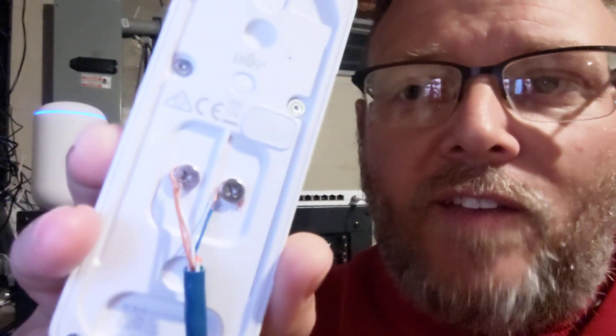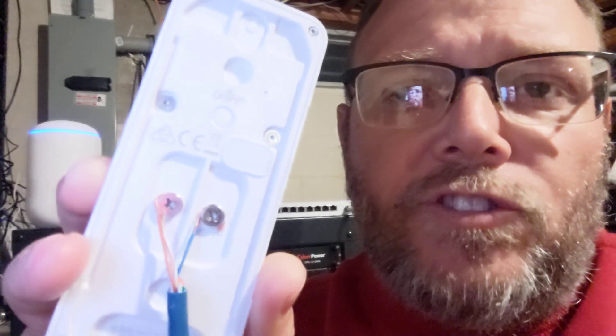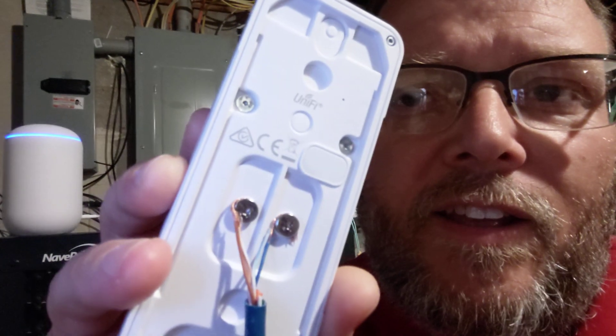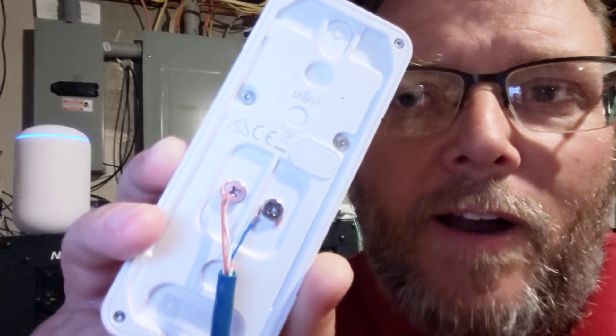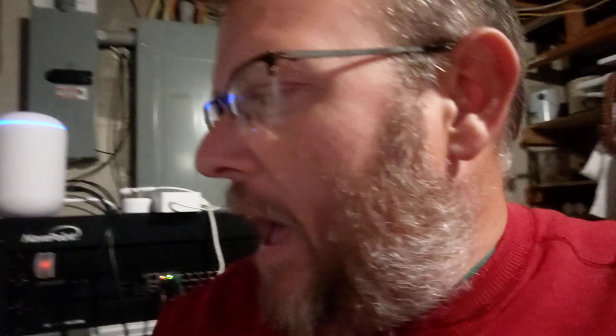24-volt passive from a Ubiquiti switch — that's what I've done. This could be dangerous, so do not attempt this at home. That is the brown wire pair and the blue wire pair, twisted together and then screwed onto the back.